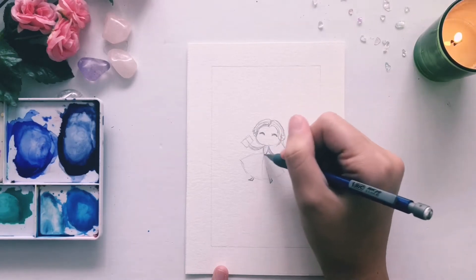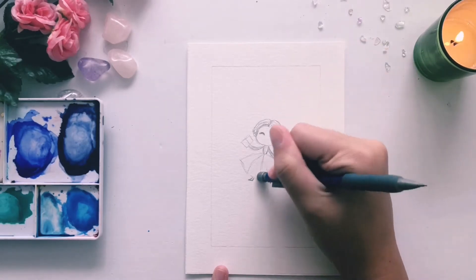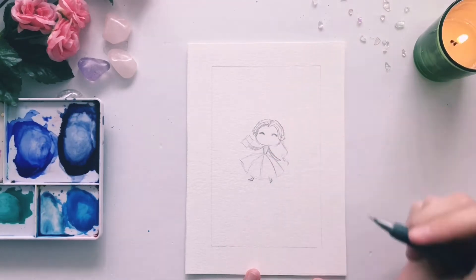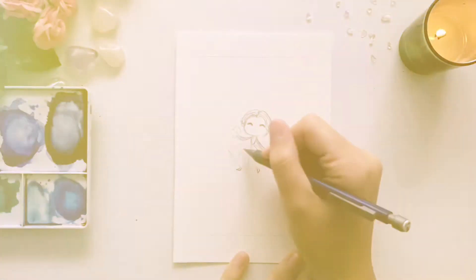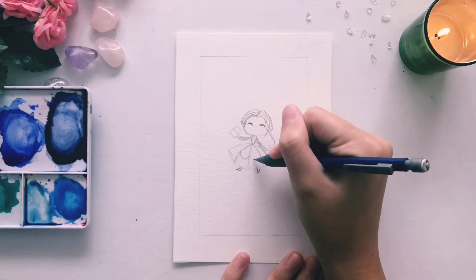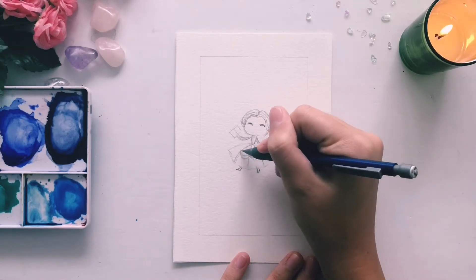Next, we're going to come back in and give the texture of her ball gown. Her ball gown is separated into sections vertically. Between each of those vertical sections, she has these little loops that go underneath, so kind of add in those details as you go.